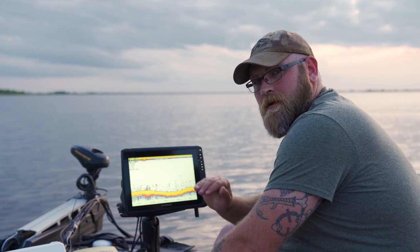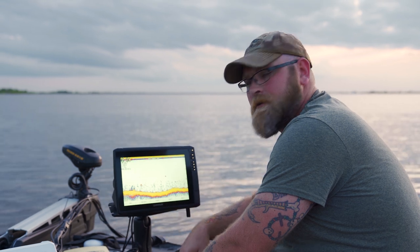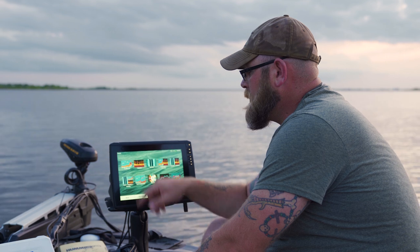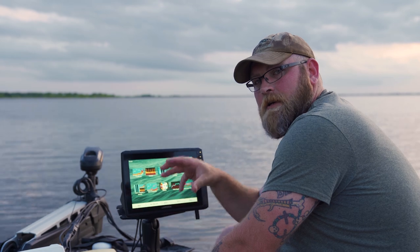The true chirp is something you'll see as we run over different depths and things like that that'll really stand out to you. But other than that, it's just a good, solid, standard 2D sonar. Let's go back into sonar and take a look at the ClearVü. ClearVü is Garmin's terminology for down imaging.